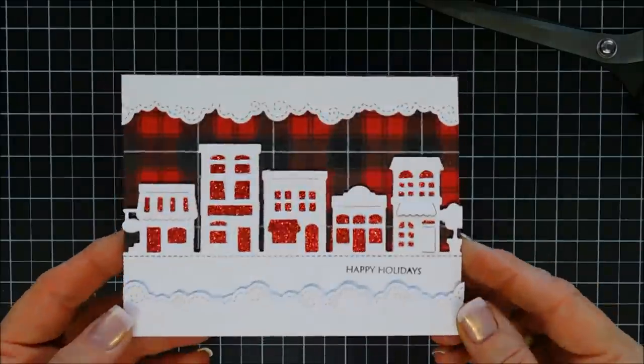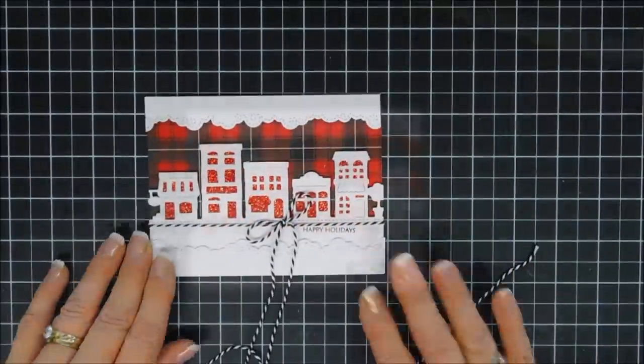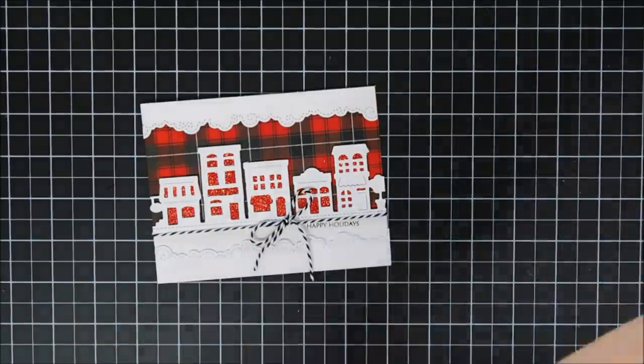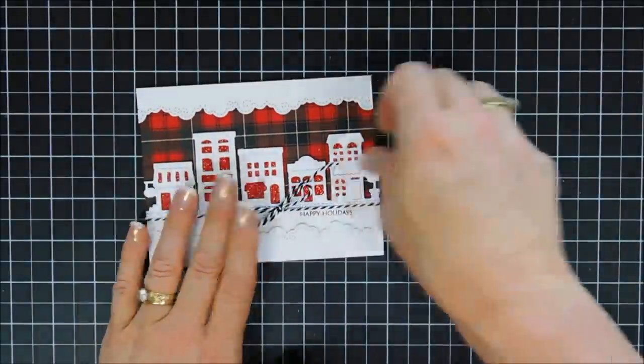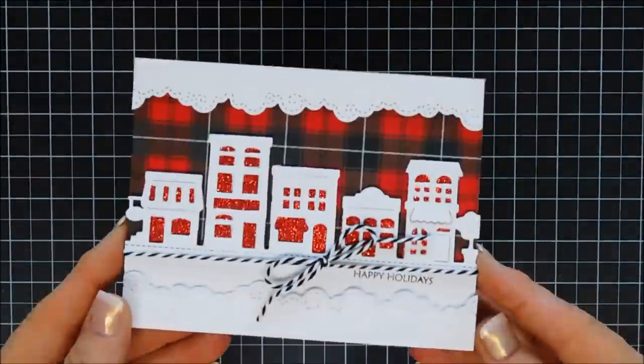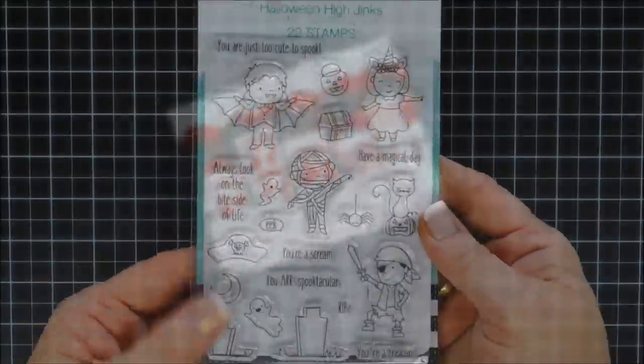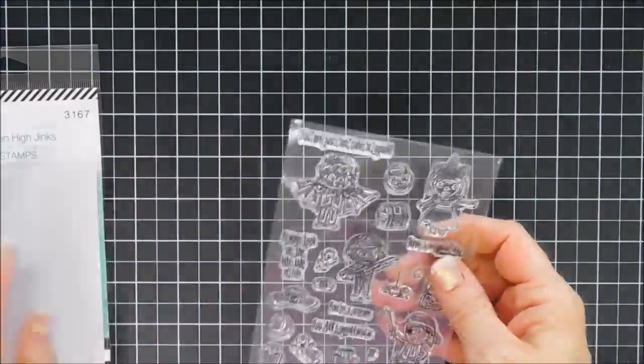I went ahead and flipped over my At the Clouds Edge die and placed it on the bottom of my panel like it's a little snowbank. Then I added some black and white baker's twine, and that finishes off that card. I think it creates a fun little Christmas scene.